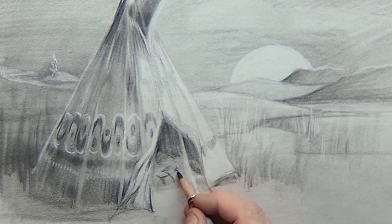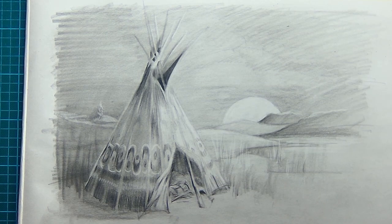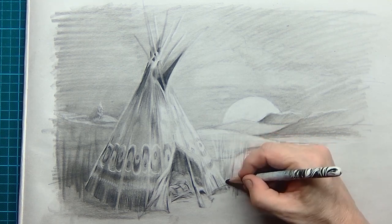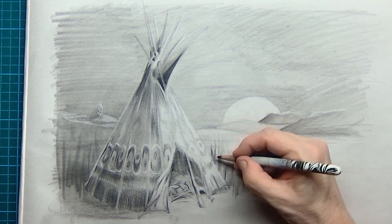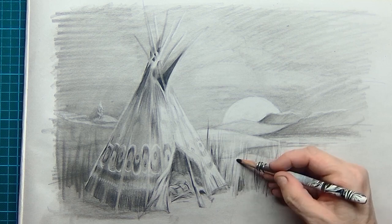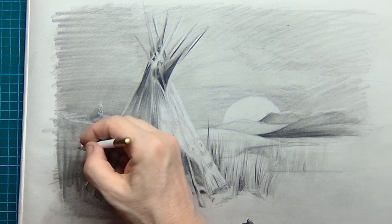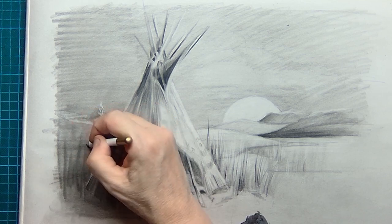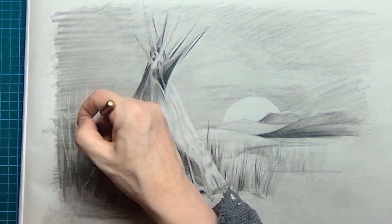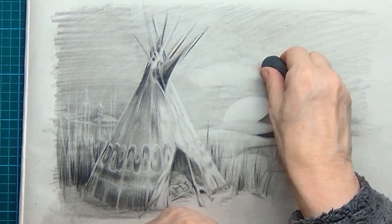Maybe here is some kind of a pot or a holder for the arrows — I'm just drawing some things and seeing if it works. I also want to create some grasses on the sides of the tipi, not in the front of course because that would be flattened by foot traffic, but on the sides I can have some grasses. With the pencil eraser I can put some imaginary grasses or reeds in there.